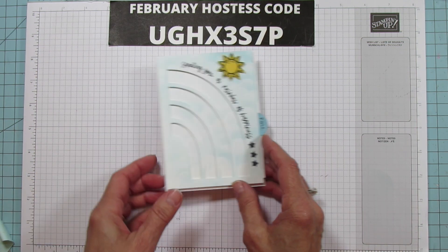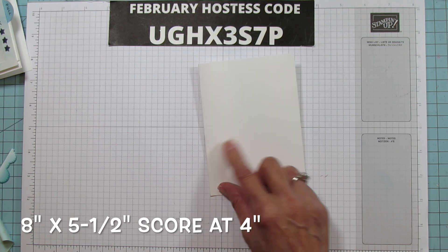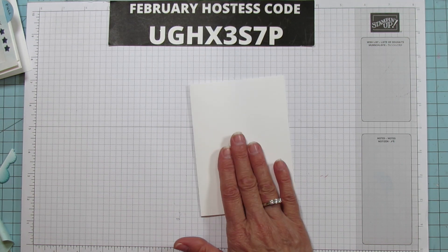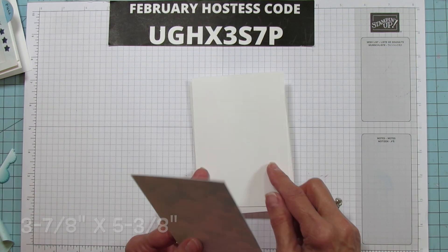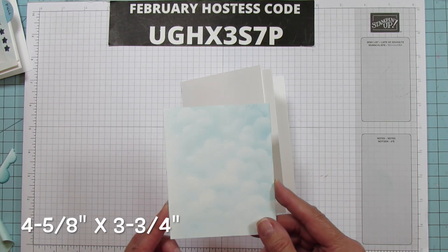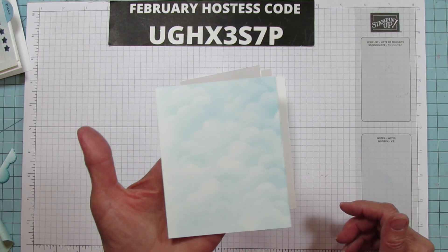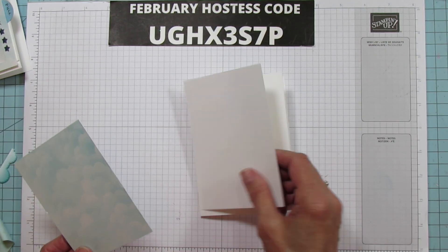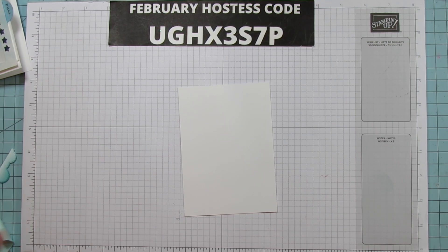For the card base, it measures eight by five and a half inches and you score it at four inches — it's shorter because the pull tab needs to fit in a regular envelope. The top piece, which we'll cut the rainbow out of, is three and seven-eighths by five and three-eighths inches. The pull piece is four and five-eighths by three and three-quarters. If you're new, visit my blog at stampingwithamora.com to get the inspiration sheet with all the measurements.